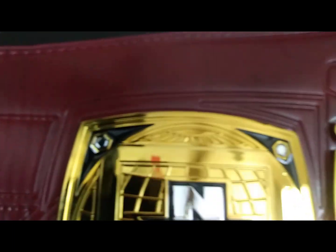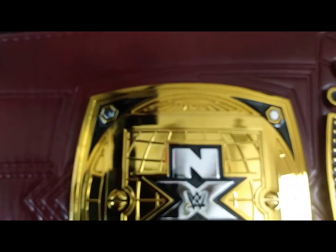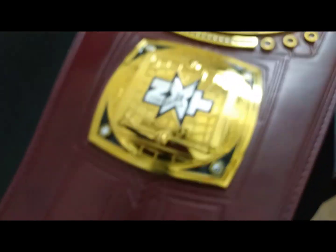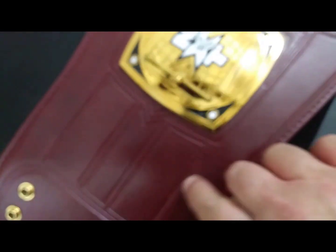The faux tooling on the strap is deep and very detailed, just like the one defended on TV, with a two-by-eight male snap towards the end, and a snap box with no real shading — just a smooth finish in a lovely brown sort of cordovan color. Typical thickness for WWE replica strap stuff, still reasonably flexible.